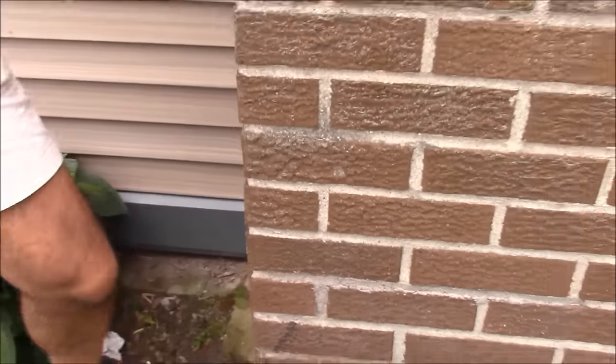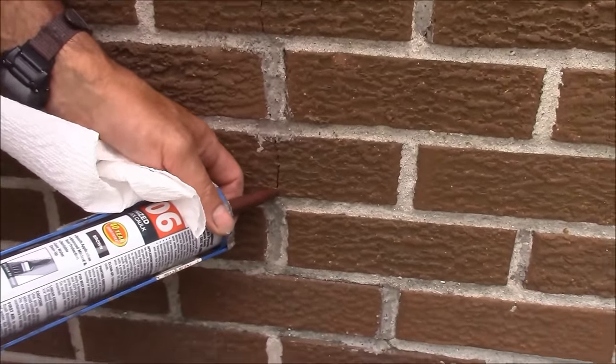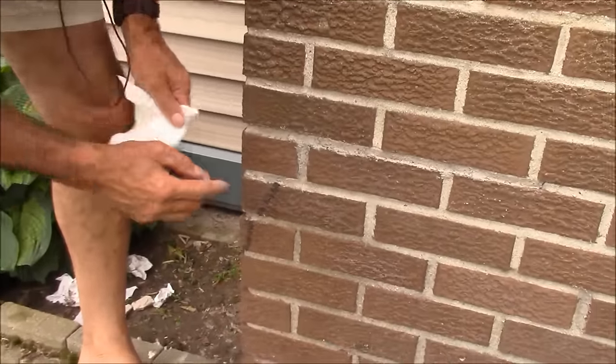So when water runs down here, the integrity of my brick has been put back together a little bit. This is not structural — this is just for water intrusion, which when it freezes can cause the brick to pop. You can see where I've been, and if I wipe my finger every time I touch the caulk, I don't have any caulk on me to smear. Using two different colored caulks, we've helped waterproof and sort of stabilize the brick in my chimney here. It's not perfect, but it's better than not doing it at all — and much better than running gray or even white caulk in here, which really looks terrible.